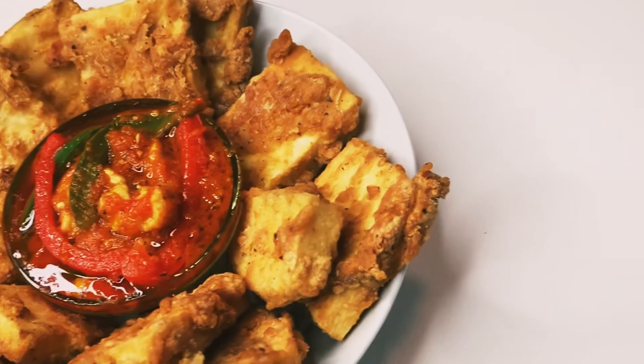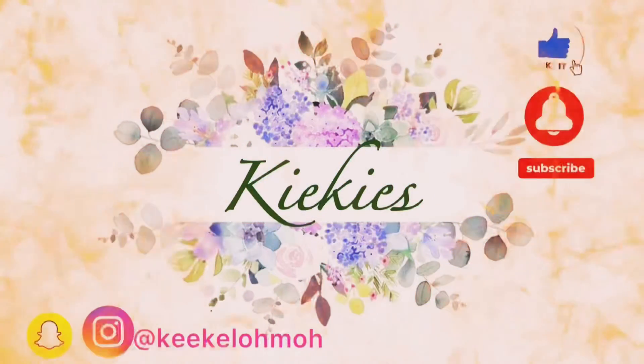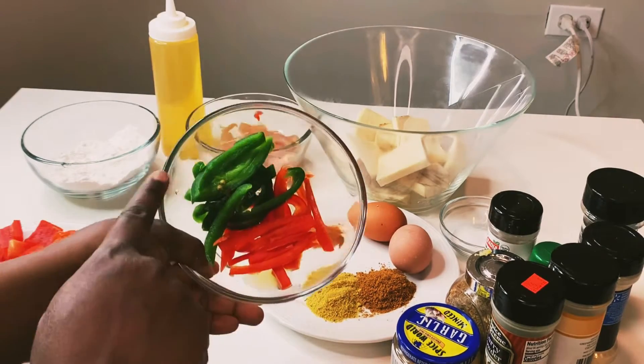Hi guys, welcome back to my channel! Today we'll be making Yamarita and chicken sauce. Please do not forget to comment, like, and subscribe to my channel.